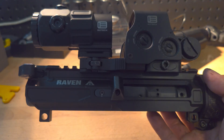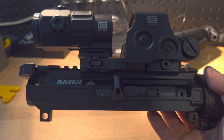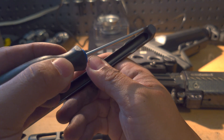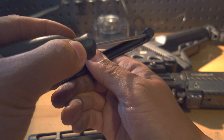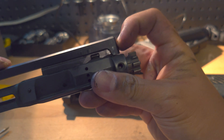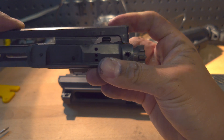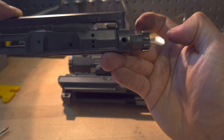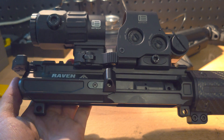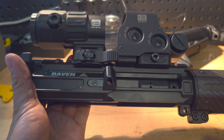You'll notice that when you put the bolt carrier group back in, it will not fully seat. We're going to resolve that with this final step of the mod. You're going to take your file or your Dremel and take off material off of the front of the charging handle. What you're trying to do is have the charging handle interface with the bolt carrier group, but push it back a bit so that there's enough space for the bolt carrier group and the bolt to lock. Once you've removed enough material from the front of the charging handle, you'll finally be able to push the bolt carrier group back into place so that the bolt fully locks.